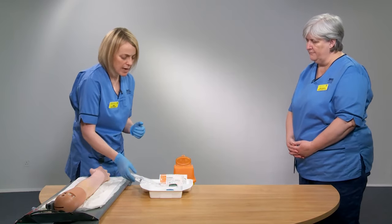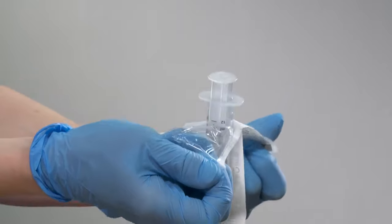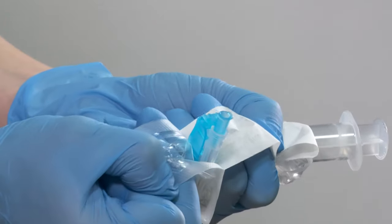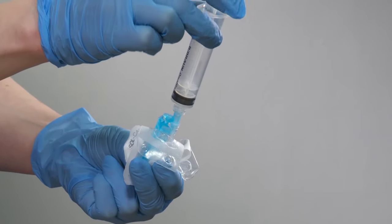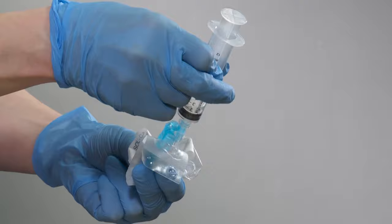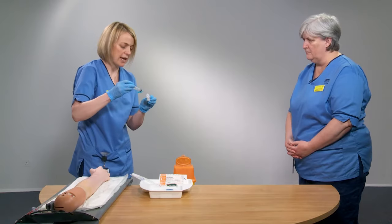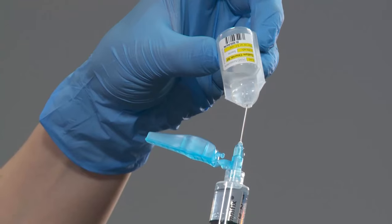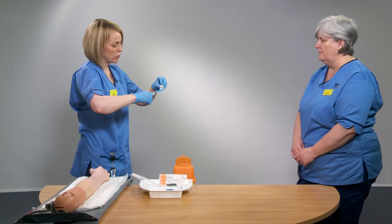The first thing I'm going to do is prepare my flush. I'm going to open my syringe — peel the syringe pack open, peel your needle pack open, and attach the needle and syringe using a non-touch technique. You then want to draw up your saline. You can see here I've got five mils of saline, which is absolutely adequate for flushing a cannula, but you're still using the 10 ml syringe — that's to reduce the pressure within the cannula itself.